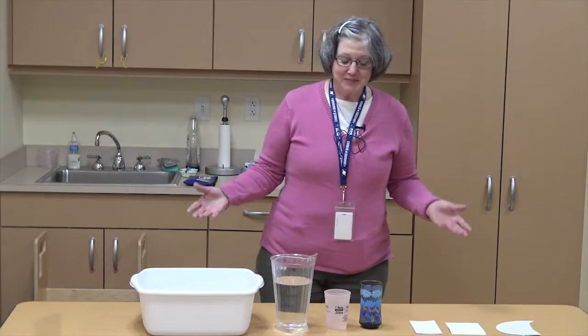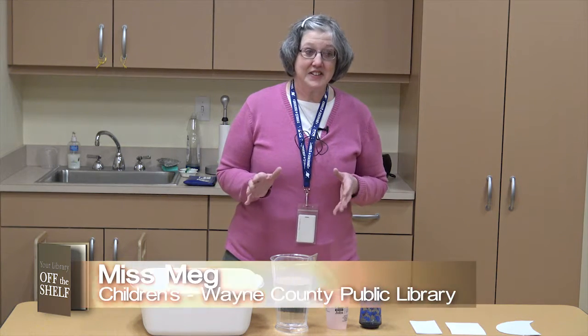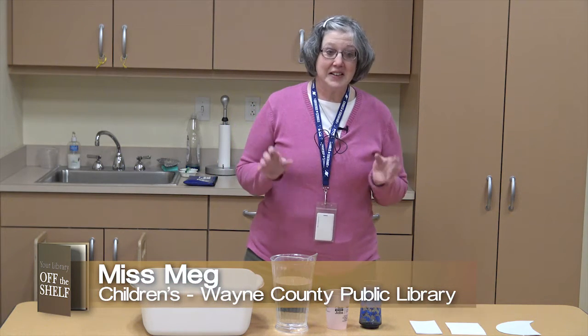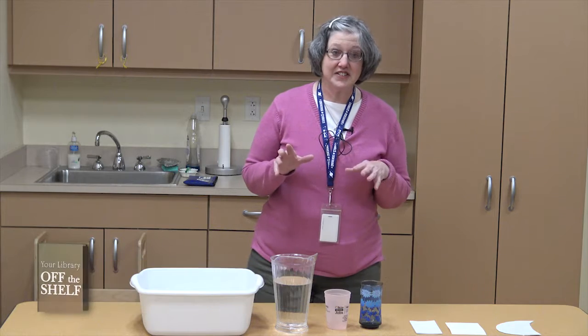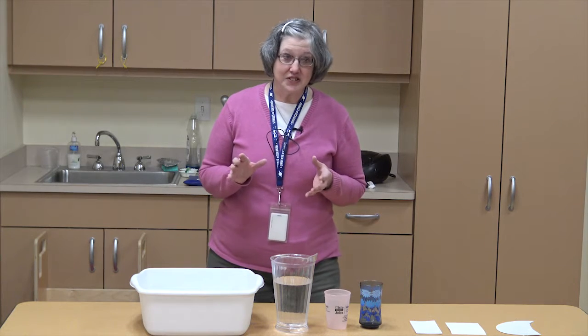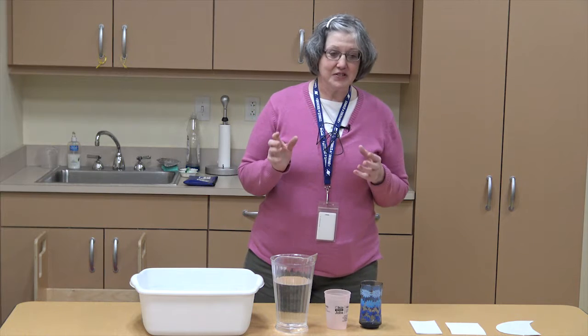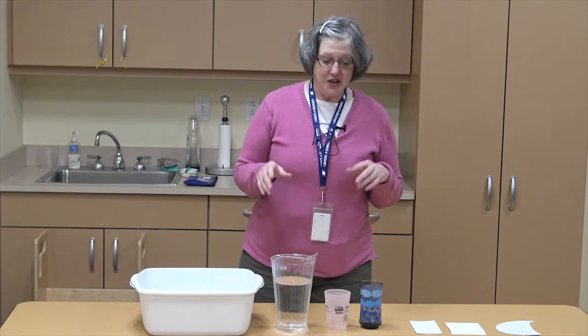We're going to be doing Wee Wacky Science. So what you need today, first of all, is an adult. You need to go get your adult or caretaker to be with you while you're doing this experiment. Now that you have your adult, we're going to be doing an experiment called No-Flow H2O.